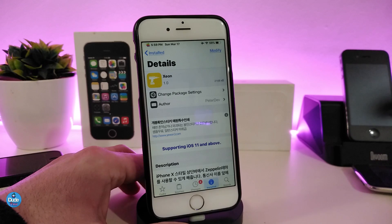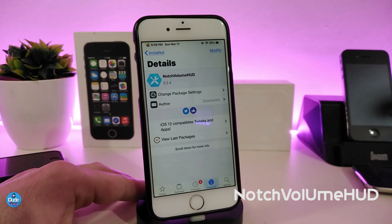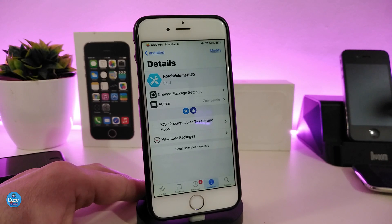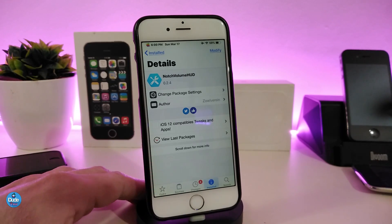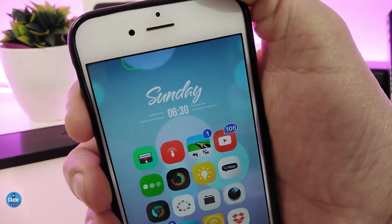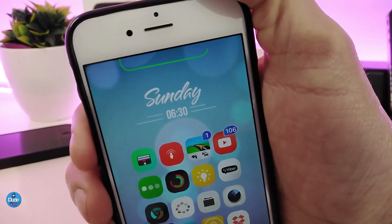The source will be in the description down below — add the source and you'll find the tweak there. Now let's talk about the next tweak: Notch Volume Hood. This tweak brings a nice volume indicator to your jailbroken device, specifically for the iPhone X, XS Max, and XR. It will look really bad on non-X devices. Take a look at how it looks — it's beautiful and you can customize it with many different colors.